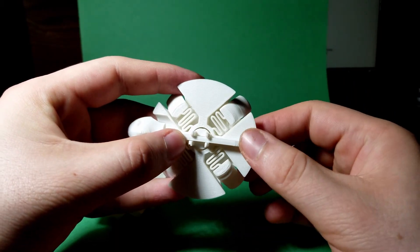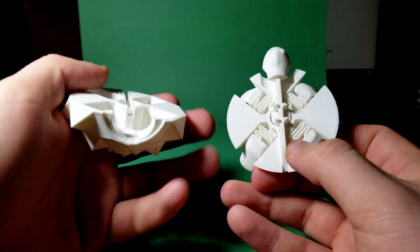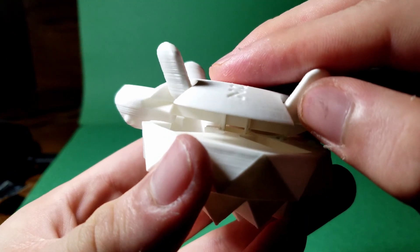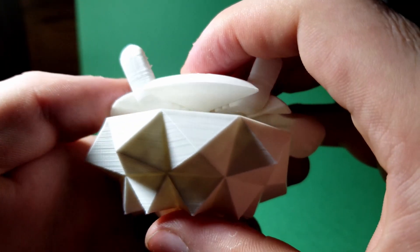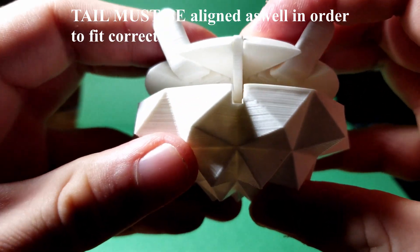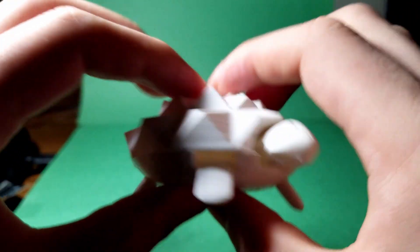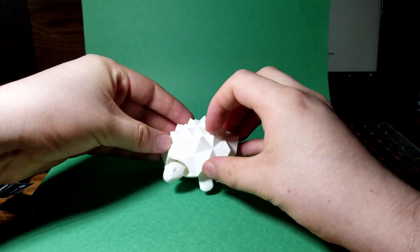The last step is to align everything and attach the shell. Make sure the tail is not sticking out from the body, then align the shell so the H-clips are directly on top of the holes in the shell. Look through the side of the model to confirm alignment, and repeat for the other side. Finally, check the back to make sure the tail fits in the groove, then give it a firm push to snap it into place. This may take multiple attempts, so take your time — and then you should have the turtle fully assembled.